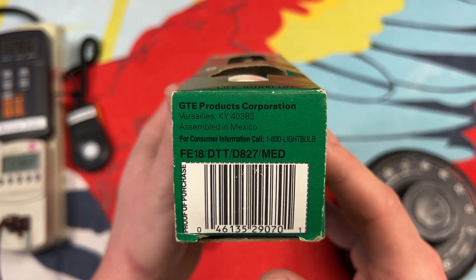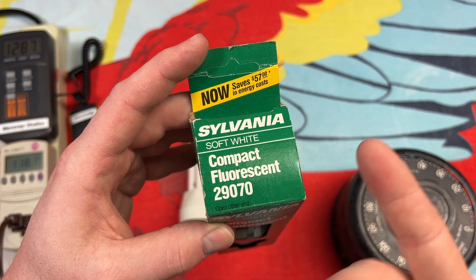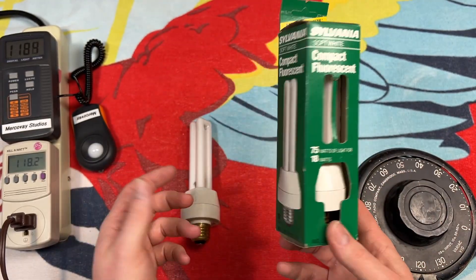On the bottom of the package here we can see the order code for this particular lamp, and on the top here is its number. Sylvania seemed to put these five digit numbers on all their different bulbs so you could easily pick from them — so that's pretty cool.